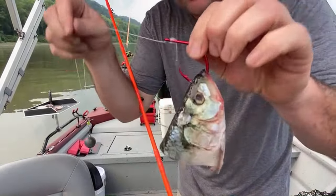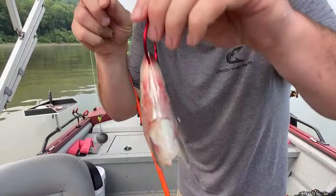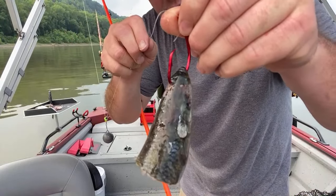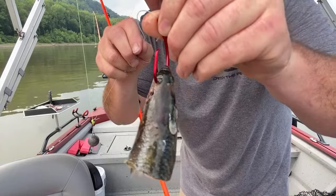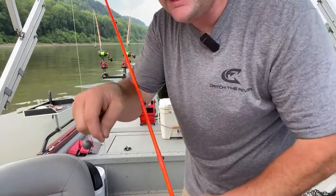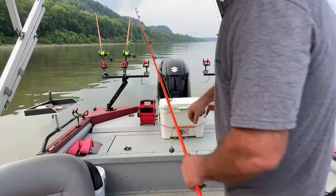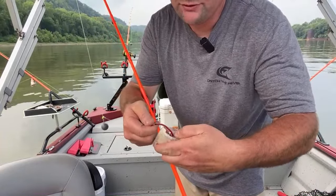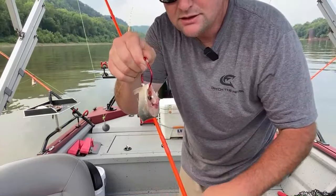Now whenever I hook these skipjack heads, I run it through the bottom lip and out through one of the nostrils on either side. That kind of holds the hook at an angle and helps keep it from turning back in on itself. For a small chunk of moon eye, I'll hook it straight through the belly.